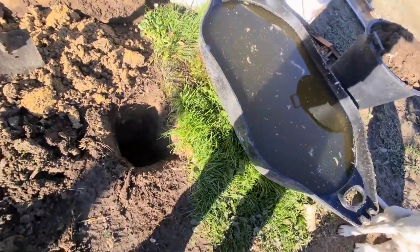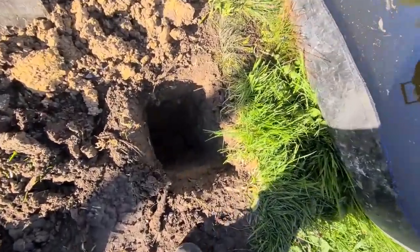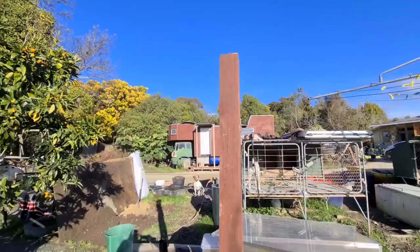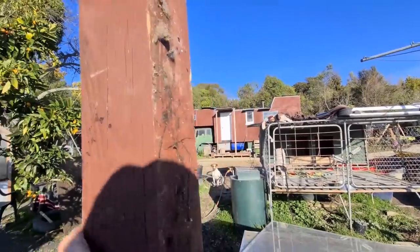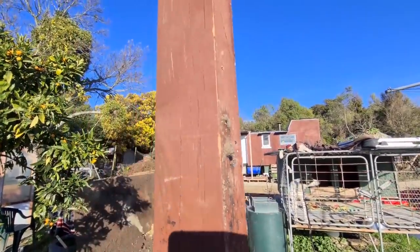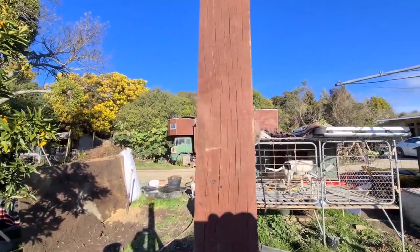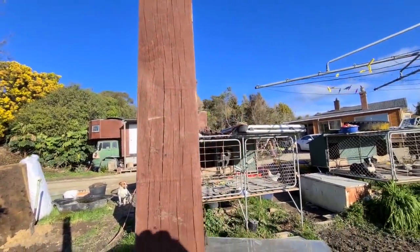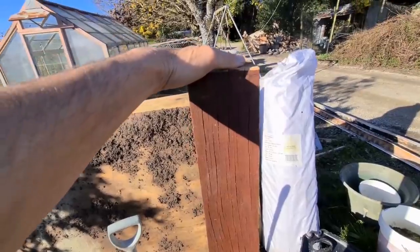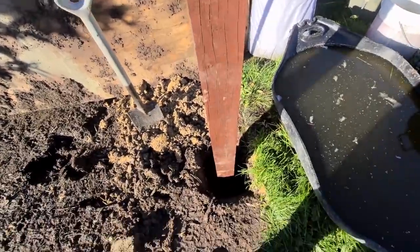I've dug a hole and I'll stick a post in that - it's a deep hole. This 4x4 post here is the same colour as the house truck because it used to be part of the veranda when the house truck was parked on Aranoi Road in Mapua. But now we've shifted here so we've got a different setup. I've got about one third of that post in the ground.